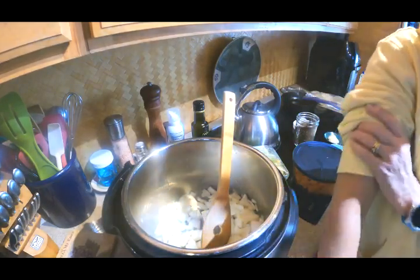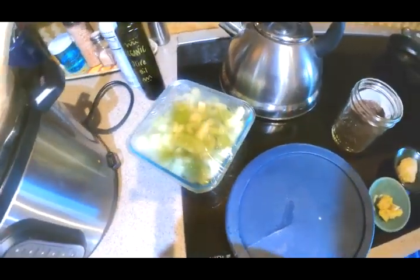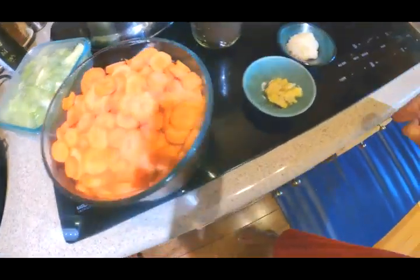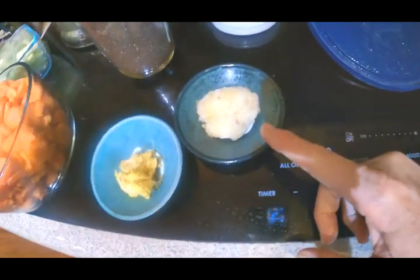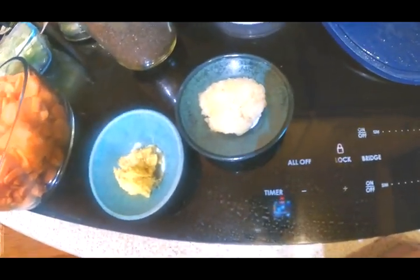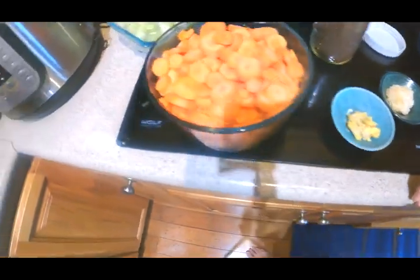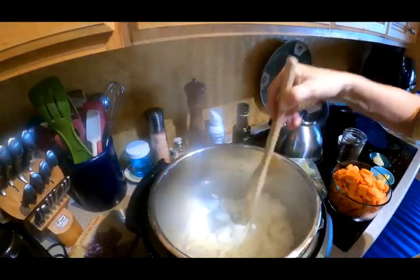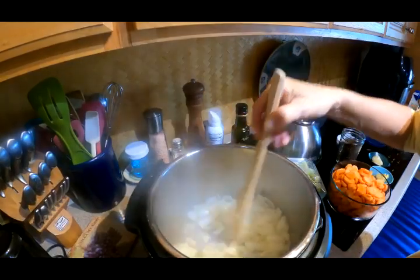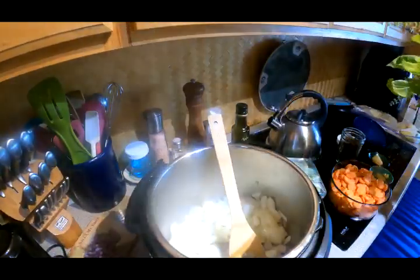While the onions are going, I want to make sure I have all my other ingredients ready because things tend to go kind of fast. I've got my celery here that we've already prepped, my carrots, and some ginger that I pre-process and freeze. I also have garlic that I pre-process — I buy organic fresh, throw it through a blender or Cuisinart, then stick it in the freezer, and it handles really well. I also found some basil from the garden.